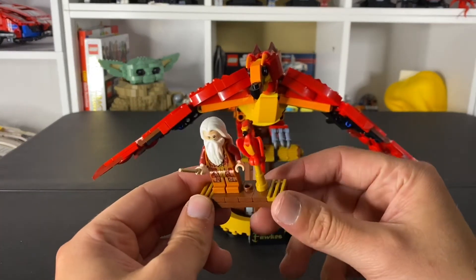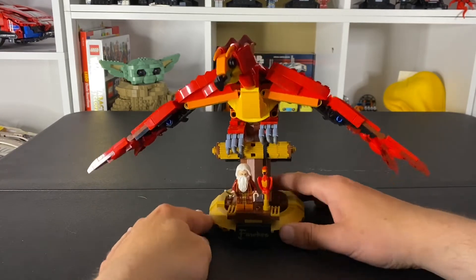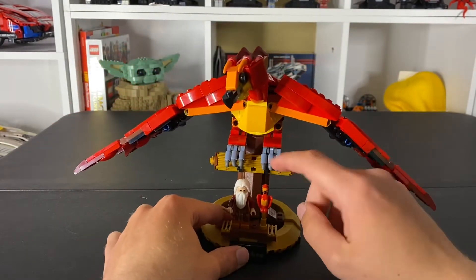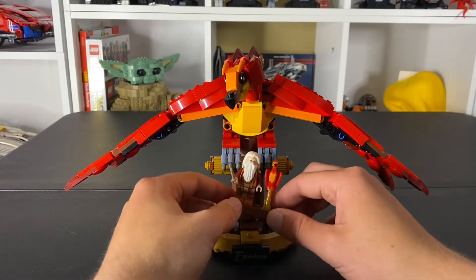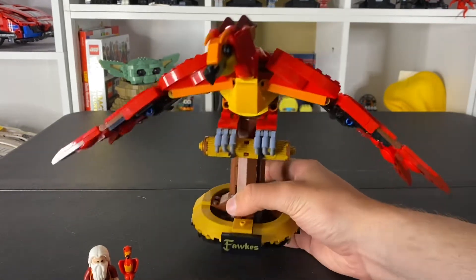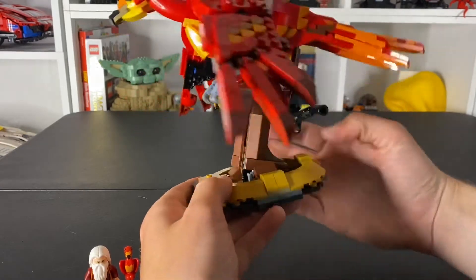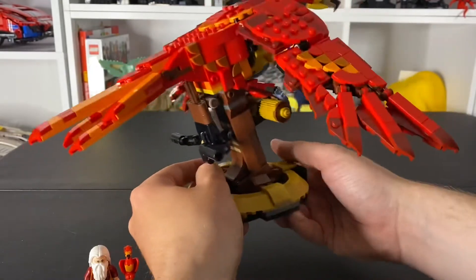One thing I don't really like is the base — when you set the minifigure on it, it just looks clunky. That's something I don't fairly much enjoy about this set. I kind of wish it was a little better, and when I bring down the Hedwig you'll see what I mean. Here we have the nice Fawkes printed one-by-four tile right there. I really do enjoy the base itself — I actually like the base of this one better than the Hedwig one.